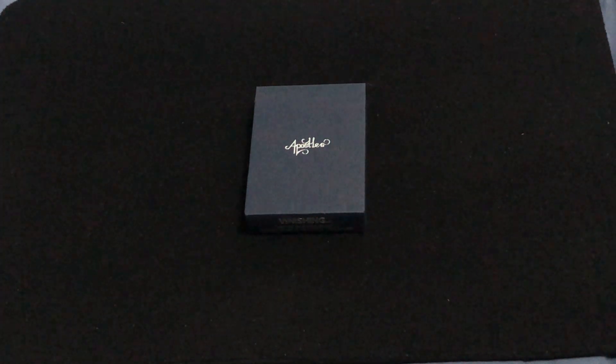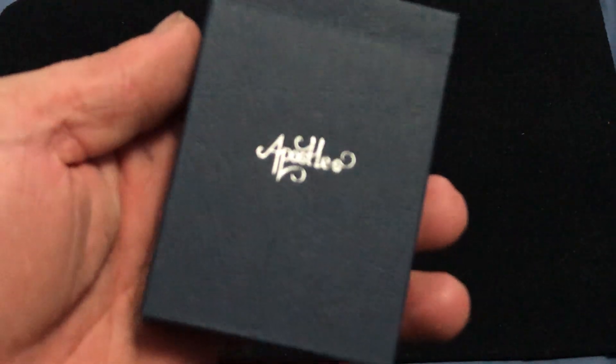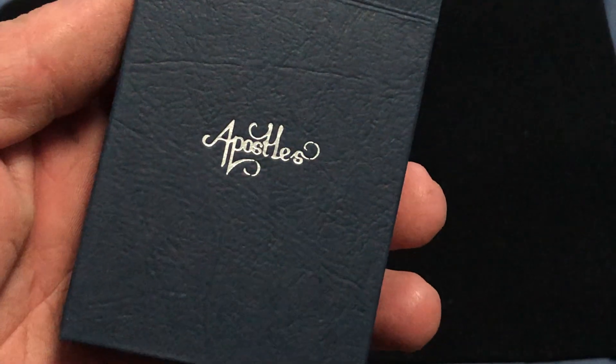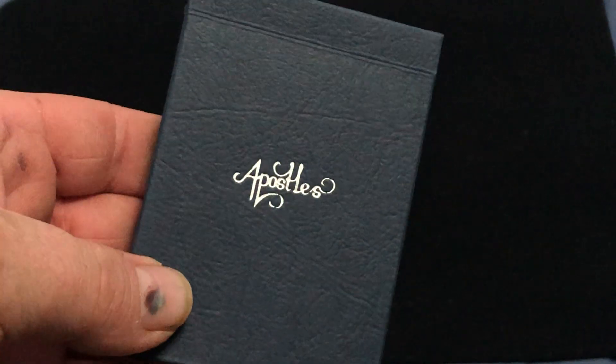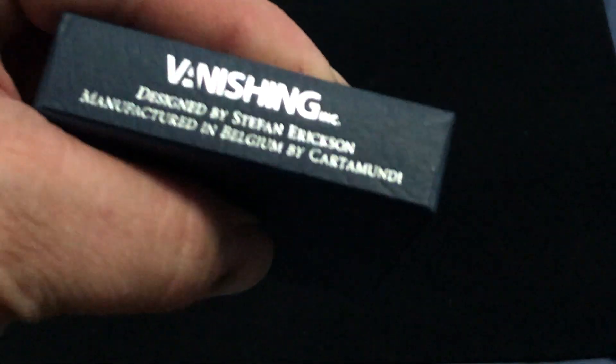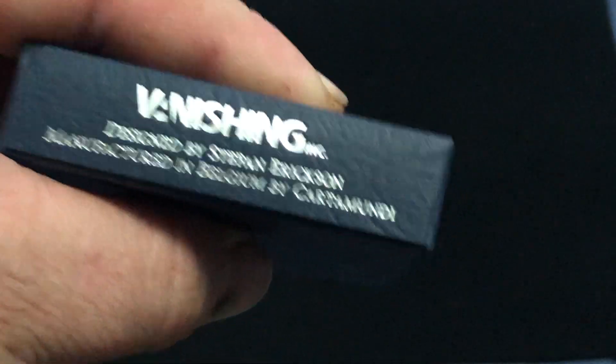I don't have a lot of information on it, unfortunately, but there is some silver foil on the top case. The top case has a lever-type pattern to it, as you can see. Nothing much going on in the bottom — it says designed by Stefan Eriksson, printed by Carter Moonday.